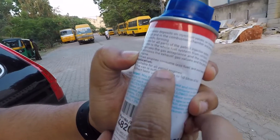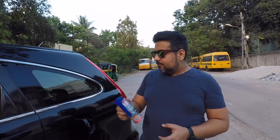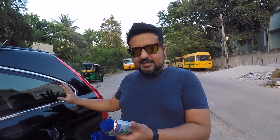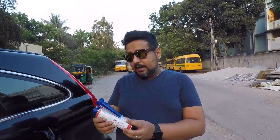So basically it cleans the car's injectors. The first time I used it I felt a real surge in the car — it was really nice — so I kept using it. This is the fourth time I'm using this. Basically what you do is fill your car up full of fuel and add this in, and that should be enough. I have about 60 liters of fuel in now and one can is good enough for that.